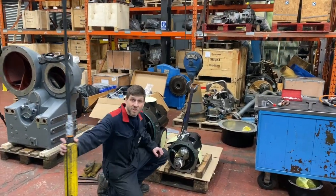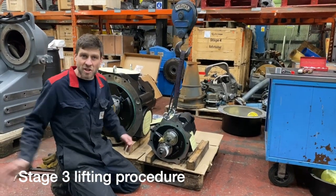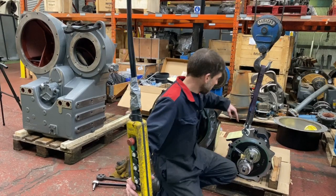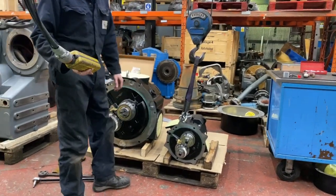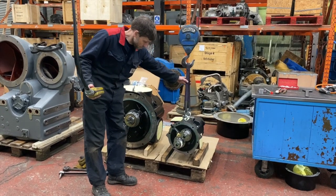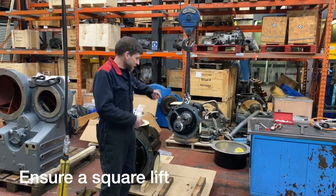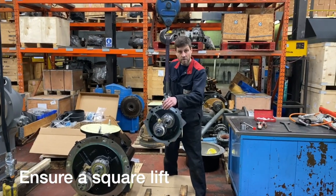For the Stage 3, similar lifting techniques apply, although the air end is a lot lighter so we can manoeuvre and position it more easily. We're still using M16 eye bolts and shackles, but this time just using two holes, which gives us a nice square lift. If you need to change the position at all, it's very easy.